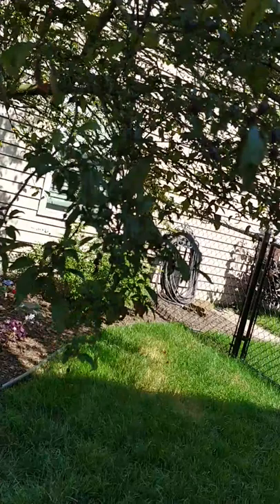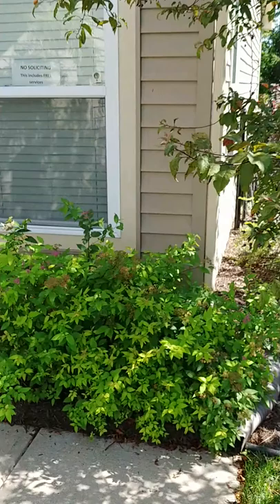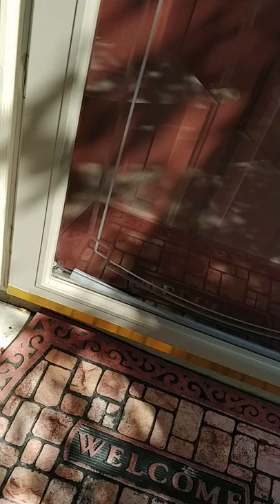Making our way to the front of the house. Window sill is good. Door frame looks good as well. Front porch area looks good.